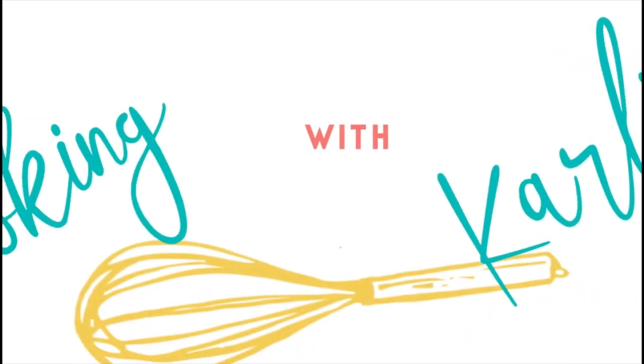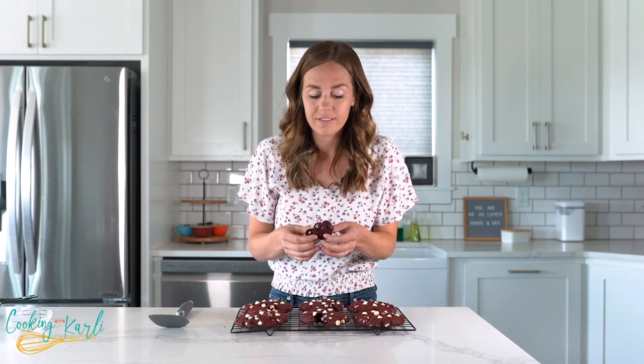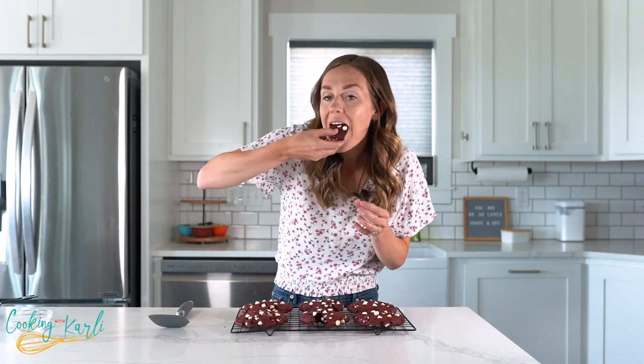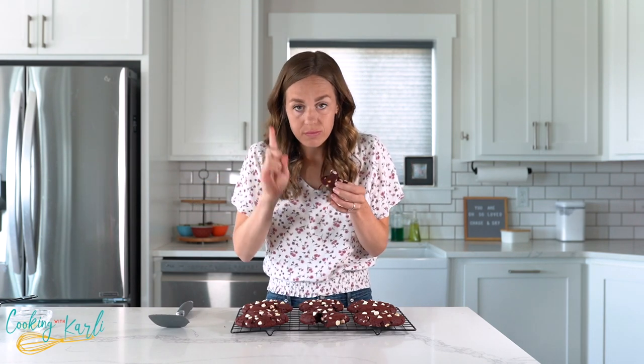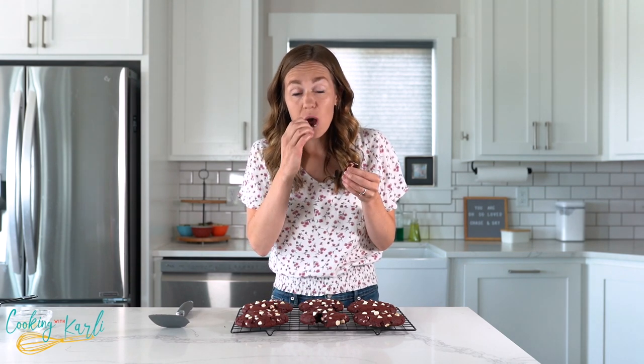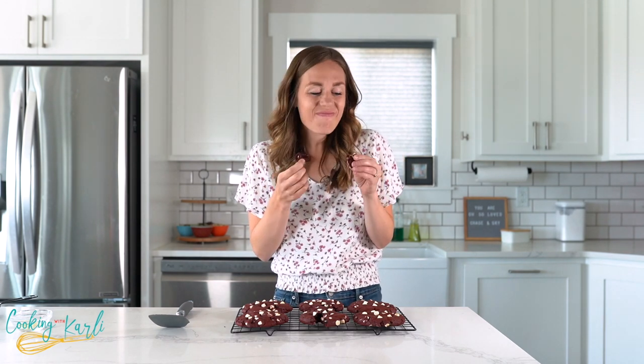And that is how you make crumble copycat red velvet white chip cookies. It's not hard and you don't need anything special except the red food coloring — and honestly, even without it they taste amazing. So give this recipe a whirl, you are going to love it. That is a great red velvet flavor. They are just so soft and chewy.